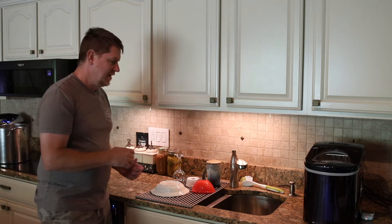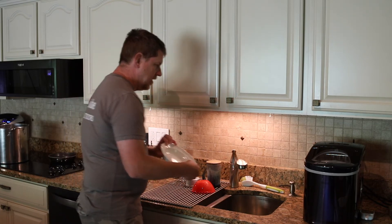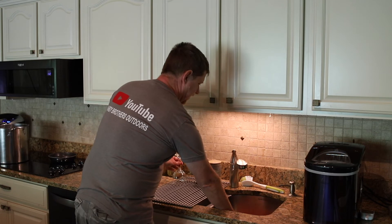I think you could also use it as a cooling rack or for a hot pan or something like that, so it's actually quite nice. I'm pretty happy with it and looking forward to using it more. For the price and for the functionality, it's quite nice.